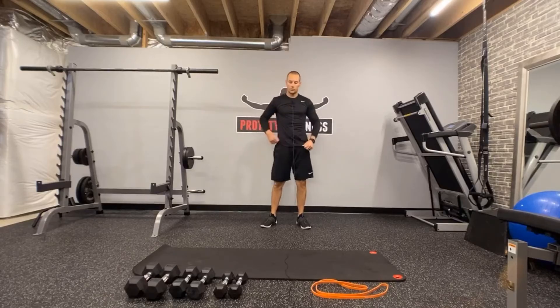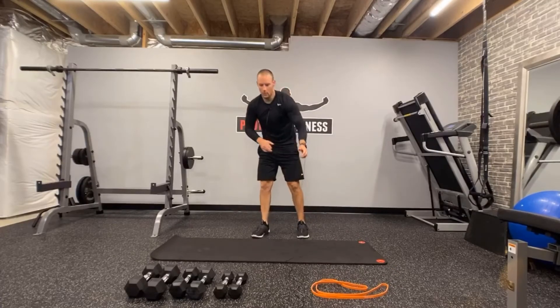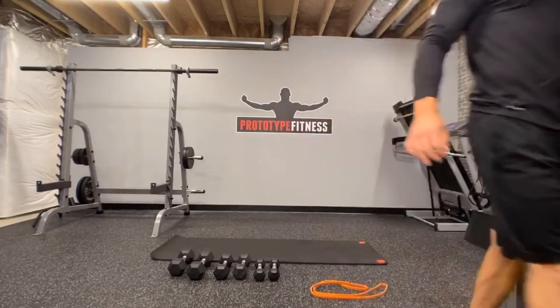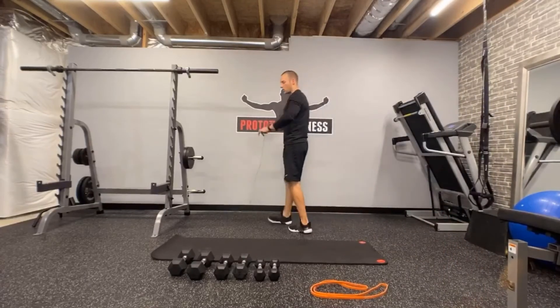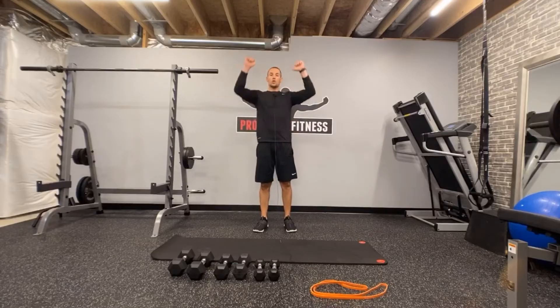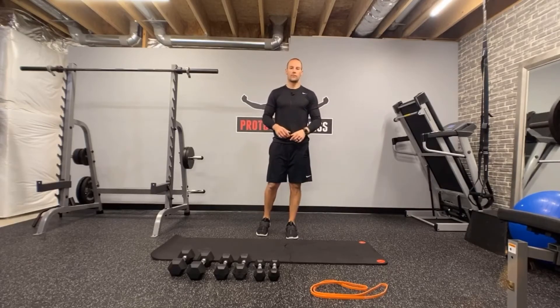Make sure you have your dumbbells and mat available because we're going to use them. We're going to go strength, cardio, mobility. Here's the structure: strength, cardio, mobility. We're going to do simple main movements, foundational movements, basic cardio, and your mobilities on the mat. Grab your dumbbells. Shoulder press, 10 repetitions, set down. Jumping jacks, 10 repetitions. Then on your back on the mat, roll to v-sit, 10 repetitions. Three exercises by 10 repetitions, two times through non-stop.